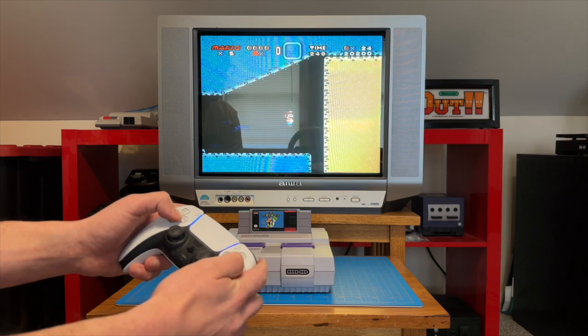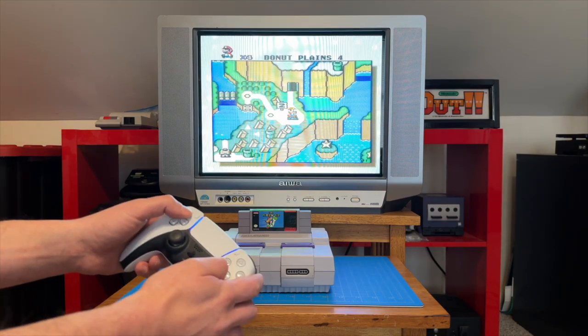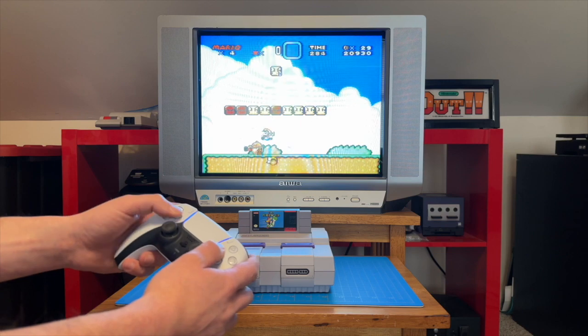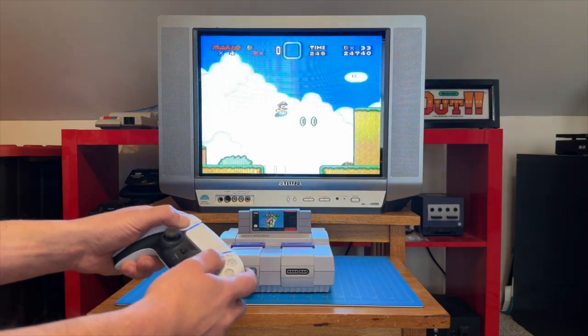The DualSense is a comfortable controller, and it feels pretty wild to use it on such old hardware like this. But everything is responsive and seems to be working well. I think it would feel a bit more natural once I get over the initial shock of using such an advanced controller on the SNES, but it isn't bad.